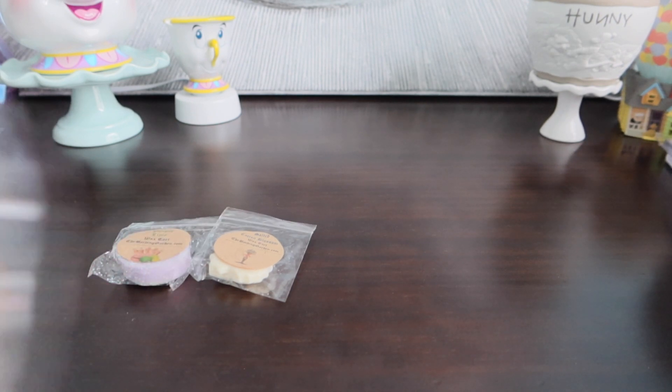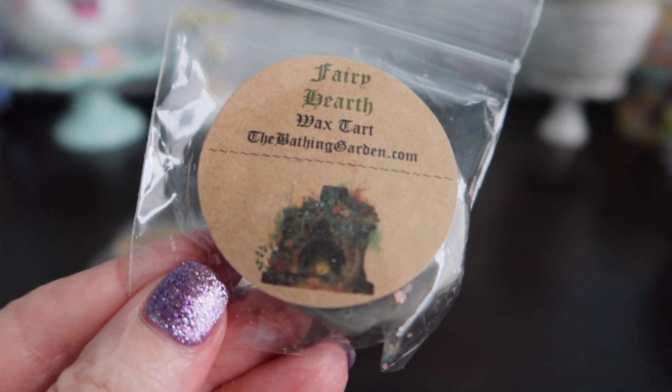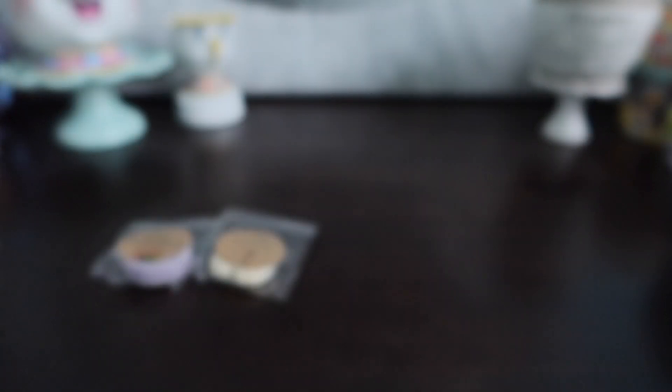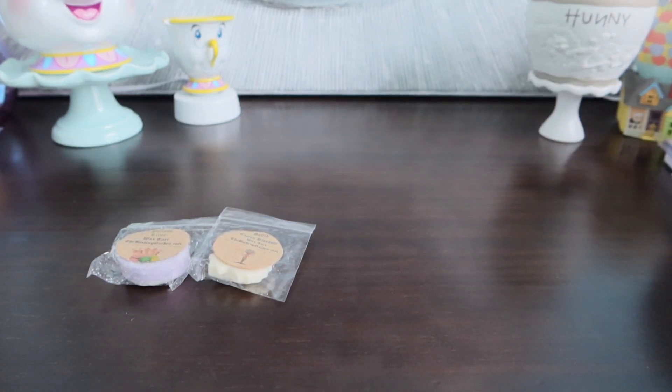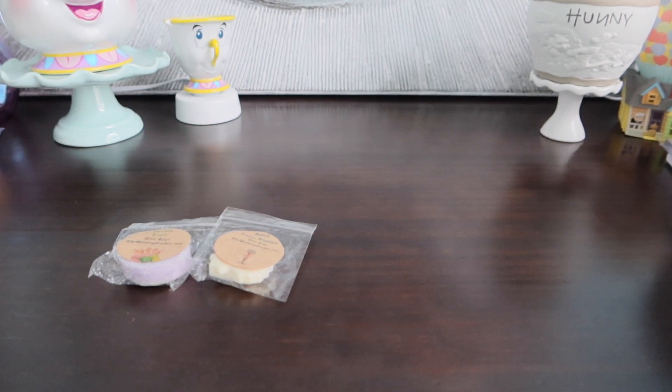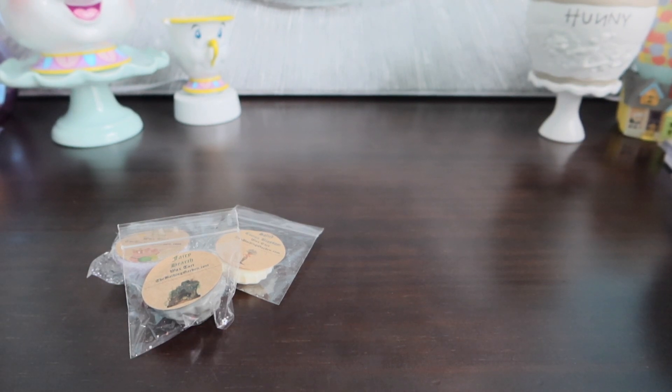This one I could not find the scent description for — this is Fairy Hearth. And look at the picture on that, that is just so cute. I've had this order forever, by the way. This smells very earthy, almost fresh and earthy, a little masculine. Maybe more on the fresh earthy side — I smell something masculine in there, and I don't know if it's like a sandalwood, vetiver, maybe a wood type smell. I'm not sure.